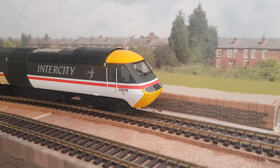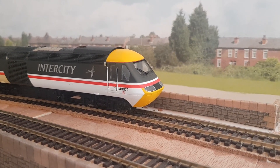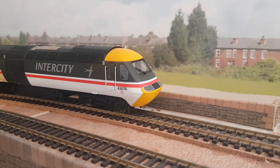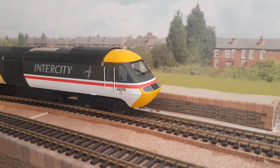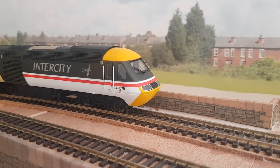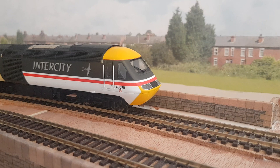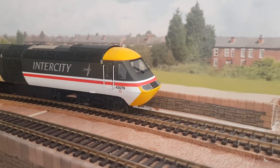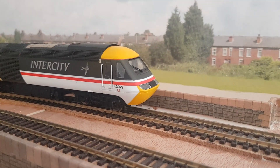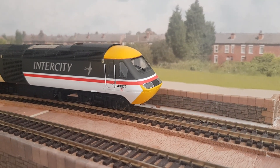A big inspiration has also been some of the guys who do YouTube videos — Everard Junction, Dean Park, and New Junction. They're the sort of guys that pushed me along to give this a go myself. I've always wanted to do a model railway since I was a kid, but due to money and being a kid I couldn't really take it seriously. So this is what I've done so far.